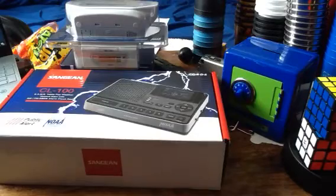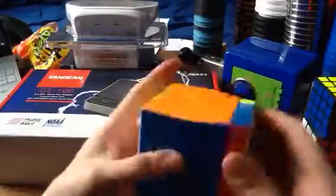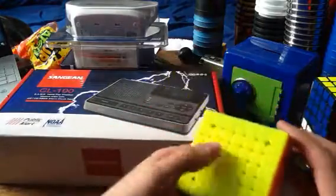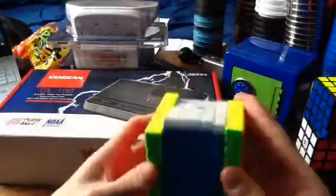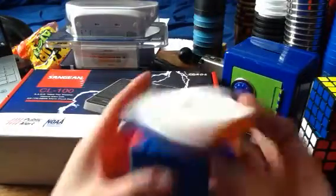The last cube is the YJ Yufu 7x7M. This is by far my best 7x7, better than my MF7S, because this actually turns so good — so much better than the MF7S that I unboxed yesterday. The inner layers on this are amazing. The two-layer cuts are really good, and the three-layer cuts are absolutely great. This is my new main 7x7, hands down. This is such an amazing 7x7. Let's do a checkerboard pattern on this, because the shades look amazing.